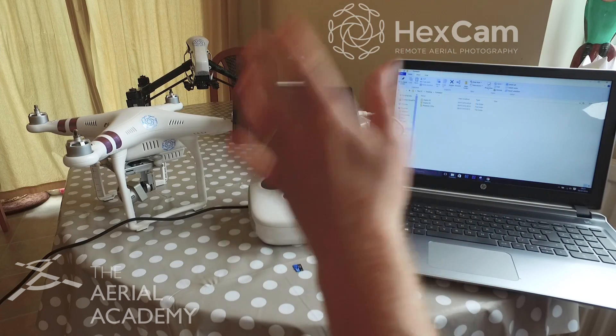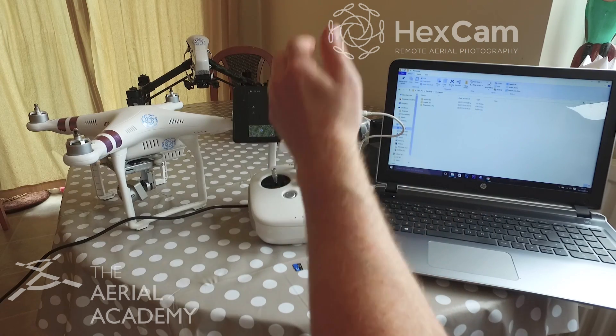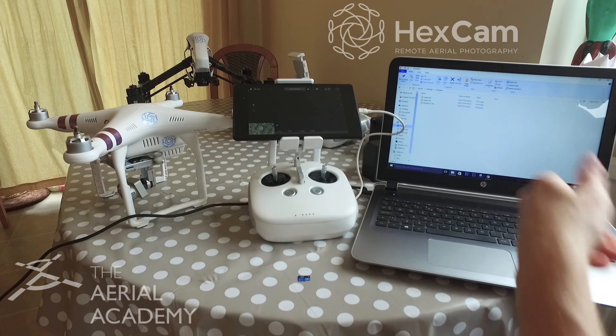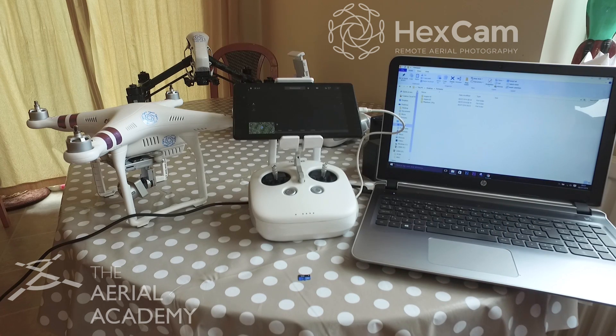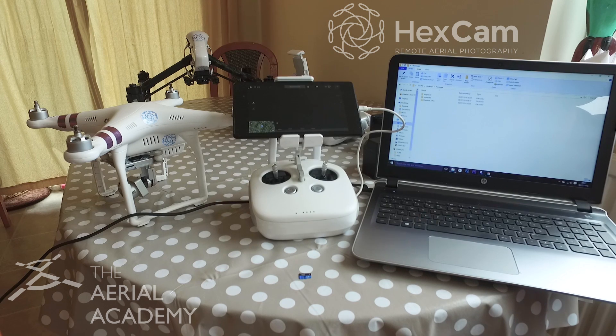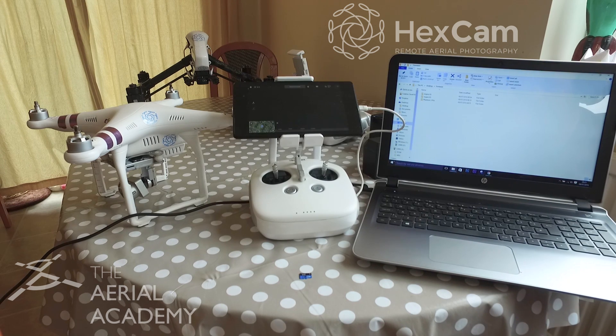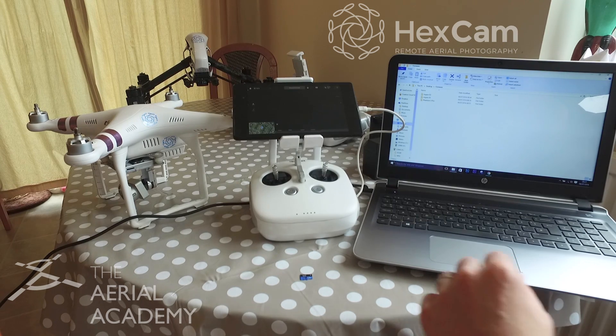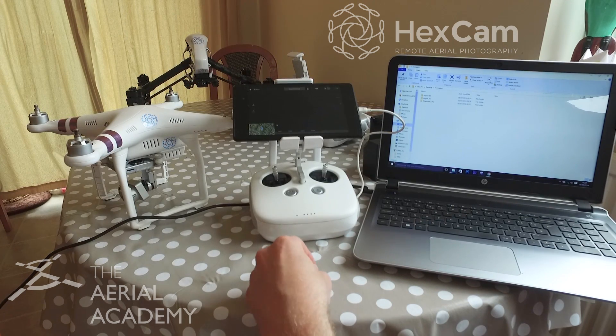So what you're going to need is obviously your aircraft, your controller, your tablet or whatever you're using, your microSD card, and your computer. I'm doing this on Windows — you can do it through Mac, I use Mac as well, but I have found that generally the updates work better through Windows. So I'm going to try and take you through it all from the beginning. If you've got any questions, ask them in the comments.